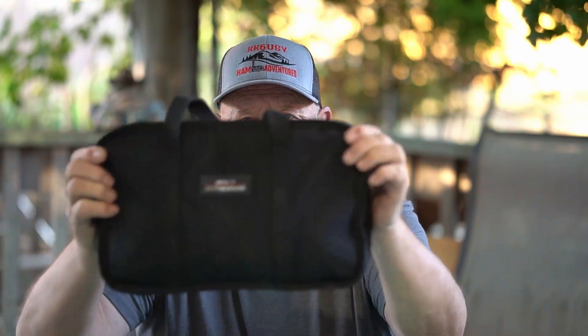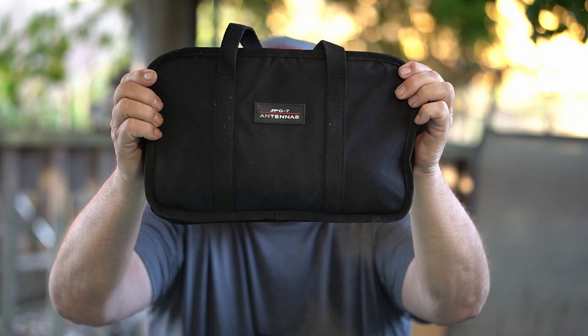A few months ago, I got an antenna from Goo-Zee-Zoo - spelled just the way it sounds - and I had problems with it. First of all, they sent me a nice little Yagi that looked great, but then they sent me this: the JPC-7. It comes in this nice little case. I set it up, had some problems with it. I couldn't get it to tune.